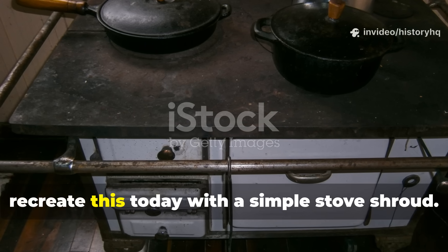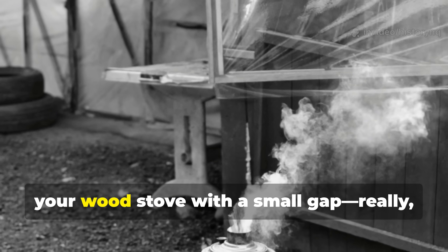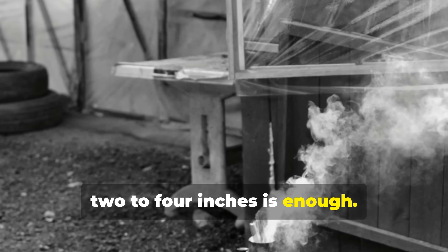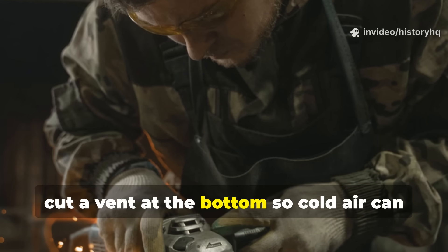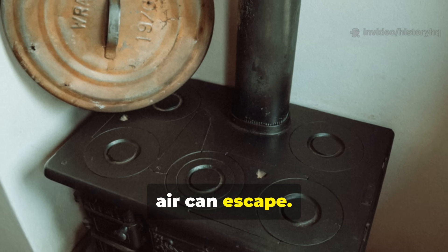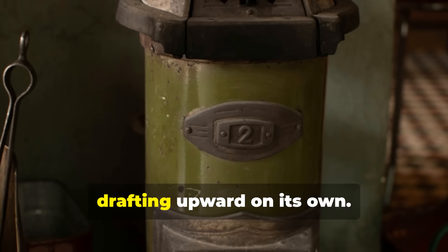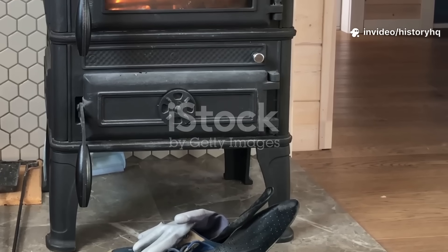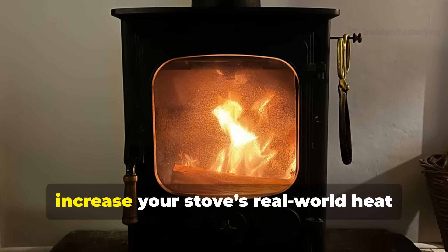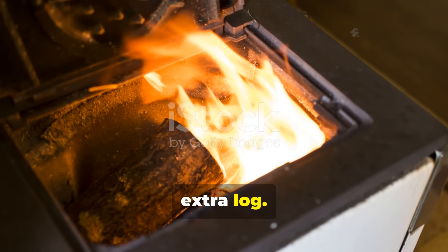You can recreate this today with a simple stove shroud — just build a metal or wooden cover around your wood stove with a small gap, two to four inches is enough. Cut a vent at the bottom so cold air can pull in, and add another vent near the top so warm air can escape. When the stove heats up, you'll hear that low whoosh of air drafting upward on its own. That single modification can honestly increase your stove's real-world heat output dramatically without using a single extra log.